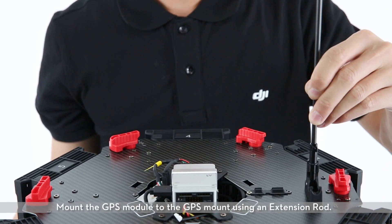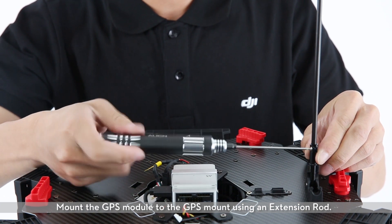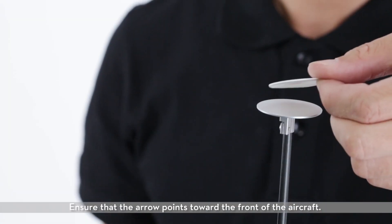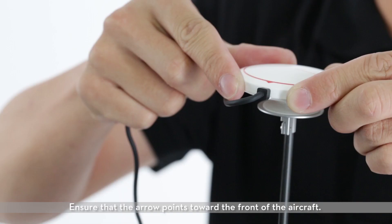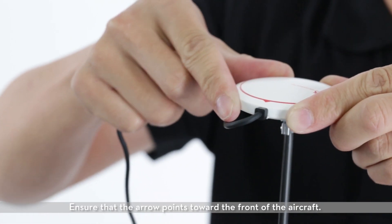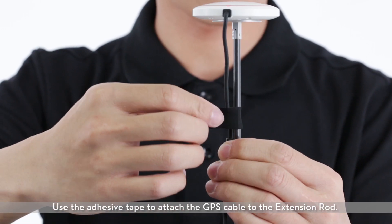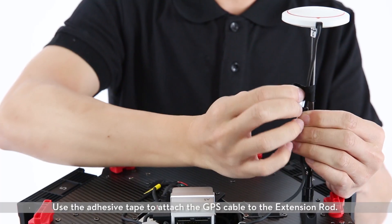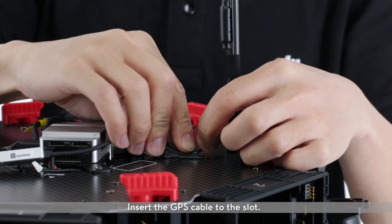Mount the GPS module to the GPS mount using an extension rod. Ensure that the arrow points toward the front of the aircraft. Use the adhesive tape to attach the GPS cable to the extension rod. Insert the GPS cable into the slot.